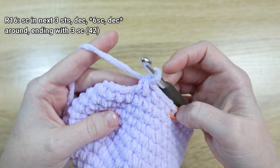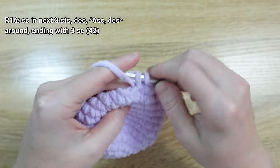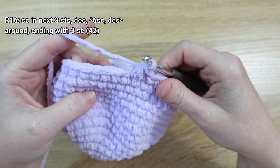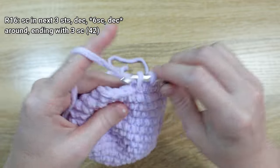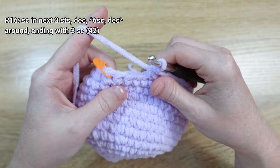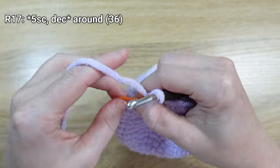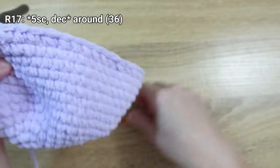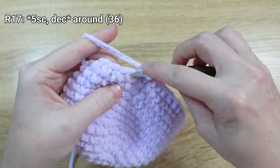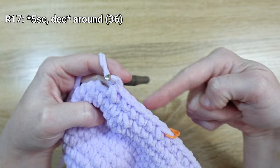For the rest of round sixteen, there's an asterisk repeat: put one single crochet stitch in the next six stitches, then decrease. Repeat that pattern until we get to the last three stitches of the round, placing one single crochet stitch in each. For round seventeen, put one single crochet stitch in the next five stitches, then decrease, and repeat that same sequence all the way around.